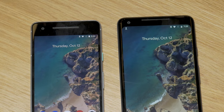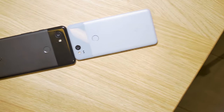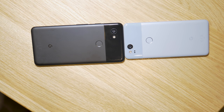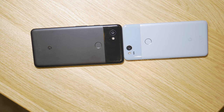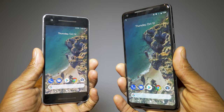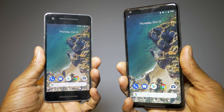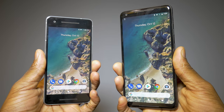The hands-on models I had didn't seem to have front-facing portrait mode enabled, so I wasn't able to take front-facing portrait shots. These were non-retail models, so once I have the retail version I'll be able to fully test the front-facing portrait mode depth-of-field pictures.